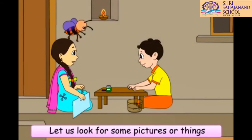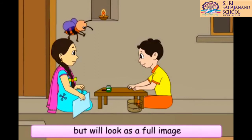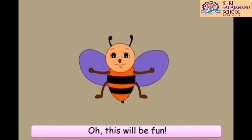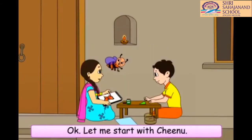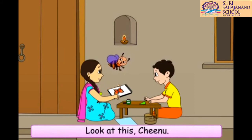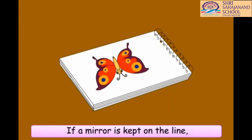So, any image which covers each other fully when folded from the middle will look like the full image when a mirror is placed on one half of that image. Okay, now let us play a game. Let us look for some pictures or things that are in two parts but will look as a full image when one of its parts is kept in front of the mirror. Oh, this will be fun. Okay, let me start with Chinu. This is the first picture in my drawing book. Look at this, Chinu. If a mirror is kept on the line, it will look like a full image.